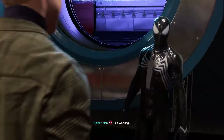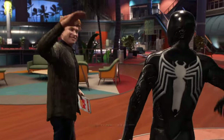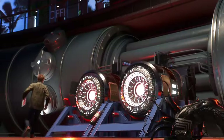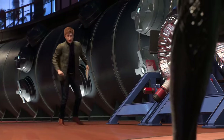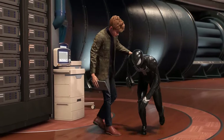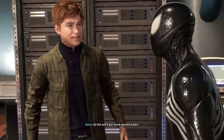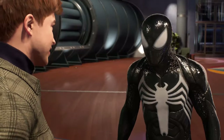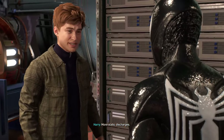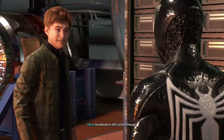Is it working? It was your Danny-dode — here we come. So the suit's got some sensitive ears apparently. What happened? More static discharges. The accelerator's still running though. The serum is okay.